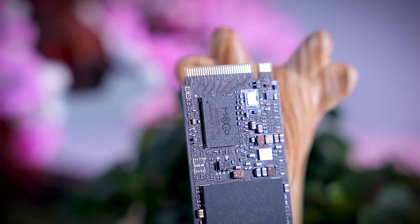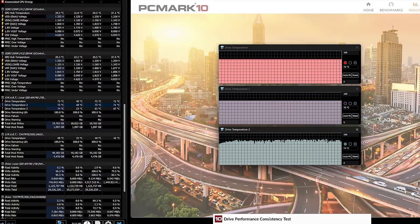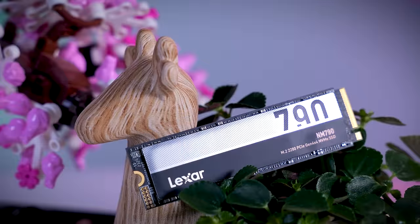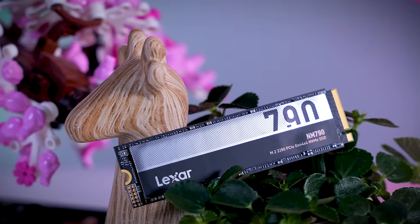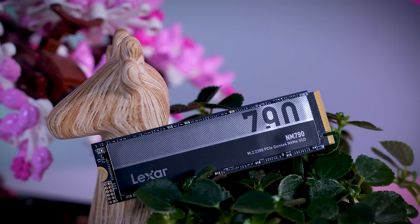Thermals can be an issue for some high-end Gen 4 SSDs, but these controllers seem to be pretty efficient. In a stress test, the NM790 without any heatsink or airflow had its sensors showing around 75 to 80 degrees Celsius, with a surface temperature in line with that. So unless you really stress your drive a lot, your motherboard heatsink or just a tiny bit of airflow around the SSD should be plenty.